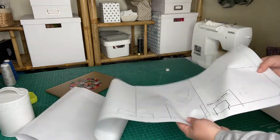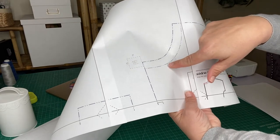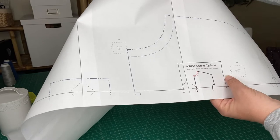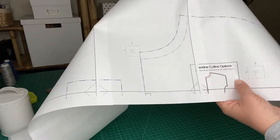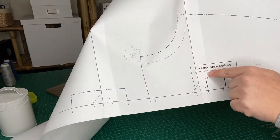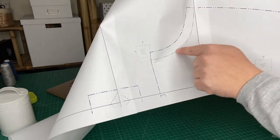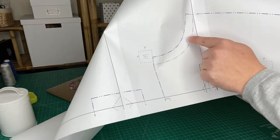On some of the patterns, rather than having all the labels stacked on top of each other, it shows the options here. Depending on which option you want, the higher line matches up with the higher neckline in the image. If you wanted the lower neckline, you would use the lighter, more faded line pattern.